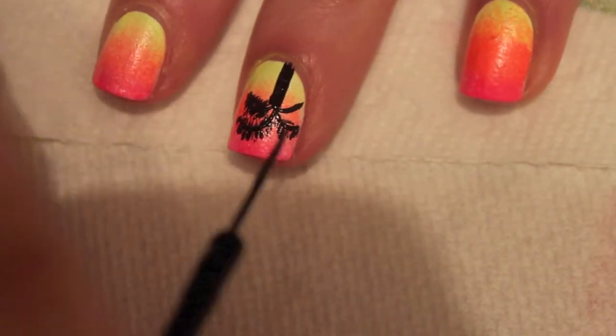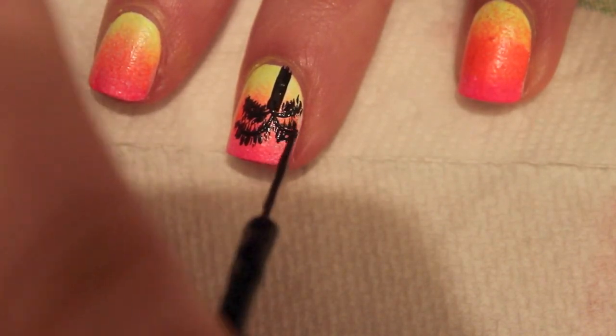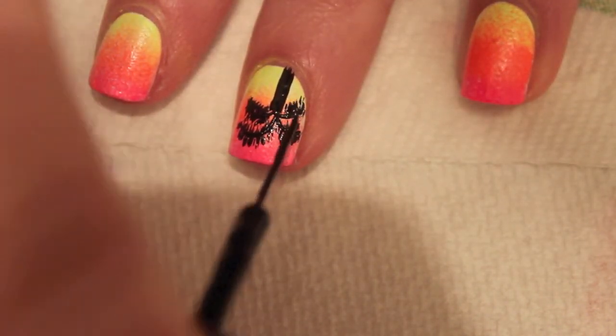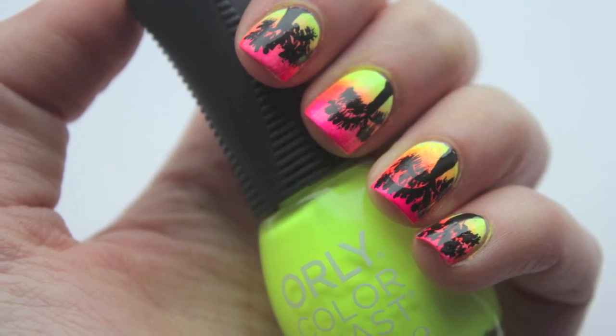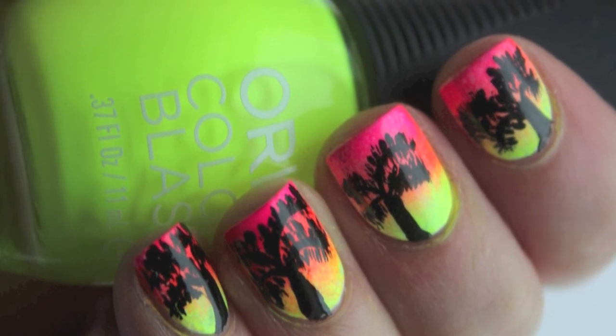It's really easy — I promise it's not as hard as it looks. This is the final result! I hope you guys enjoyed this. Let me know if you are going to try it out, and I will see you in my next video. Bye!